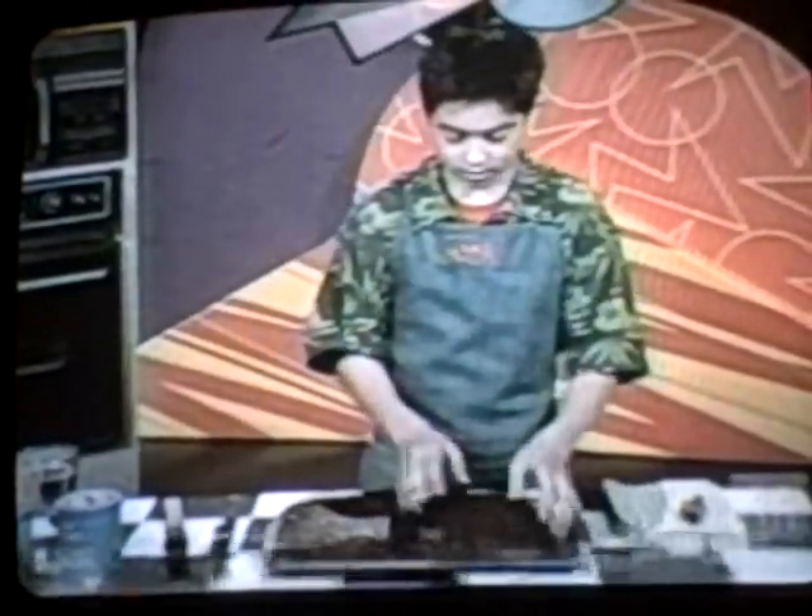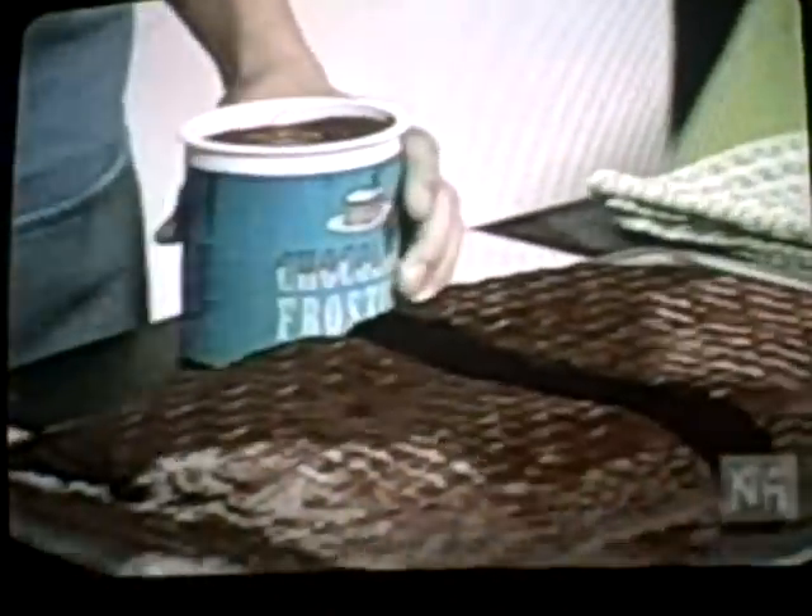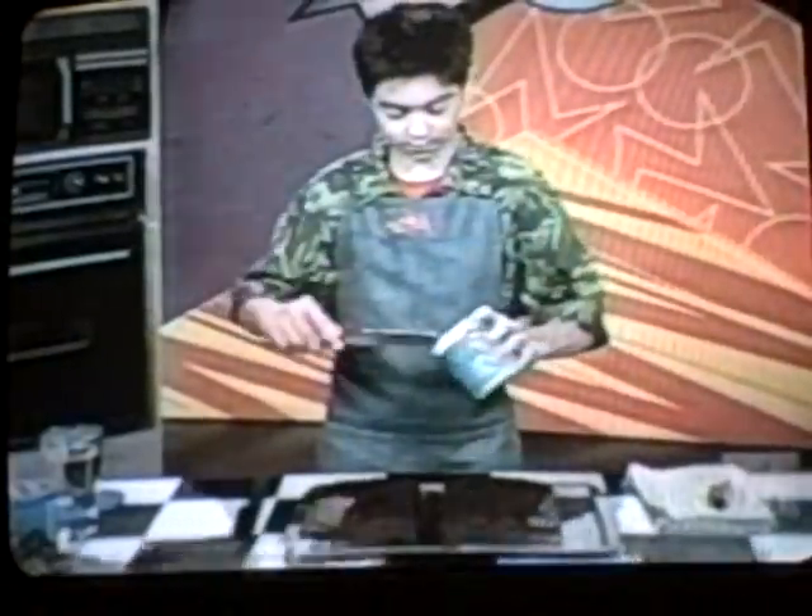Then take one of your halves and frost the top. Take your frosting — this is kind of like the glue so the cake will stick on top of it. Take some frosting and just spread it around. This is probably going to get kind of messy because it's a lot of frosting and it's chocolate. And it tastes good, so it's going to get messy.